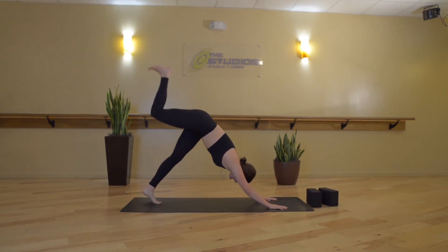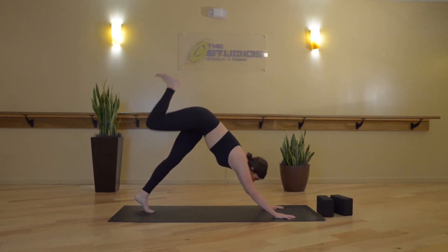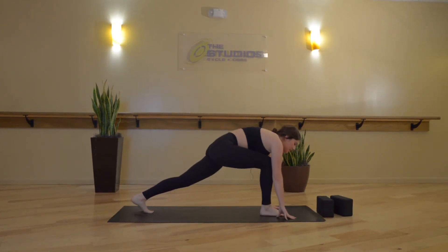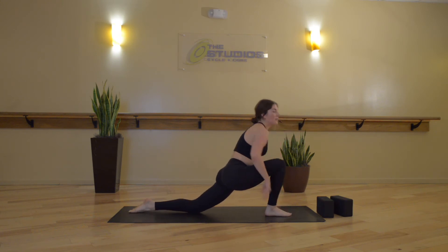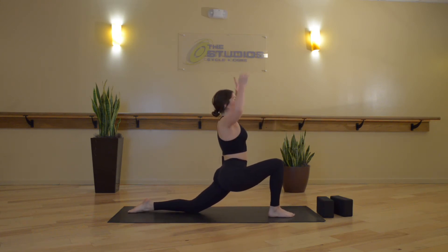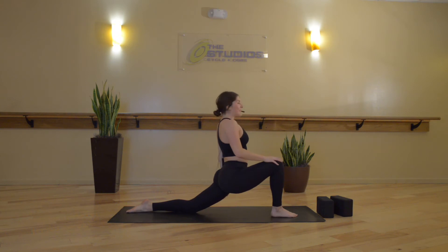Inhale, lift your right leg up high. Exhale, low lunge — now listen for the change here. Inhale, low crescent lunge — left knee touches down, arms reach up, shoulders stack over hips. If you'd like to get a little deeper, you can slide your left shin further back.